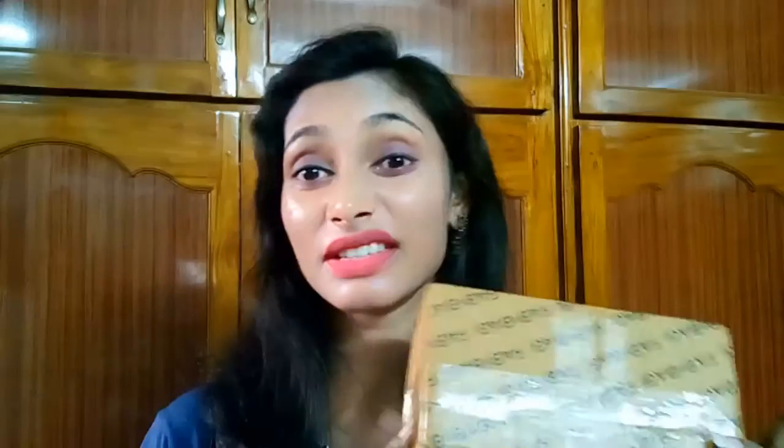Hi everyone, welcome to my channel, this is Sahi. In this episode, unboxing and review of the February Fab bag! I received my Fab bag very late because this is the month of renewal of my annual subscription, so now let me unbox and show you what's inside.